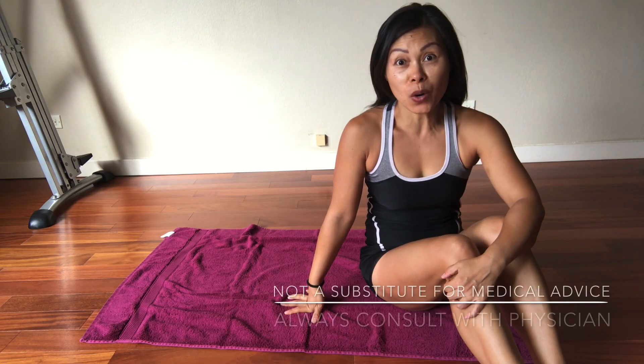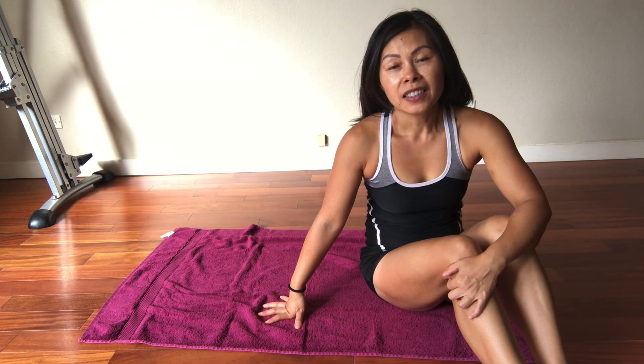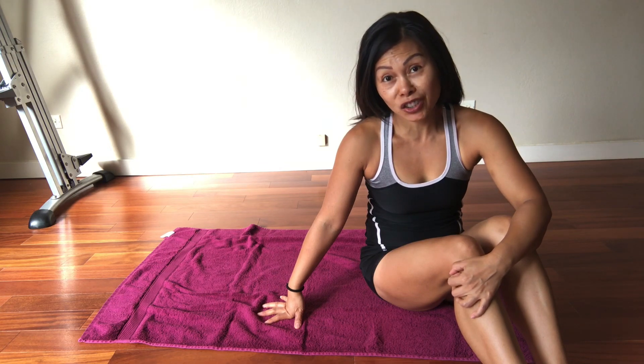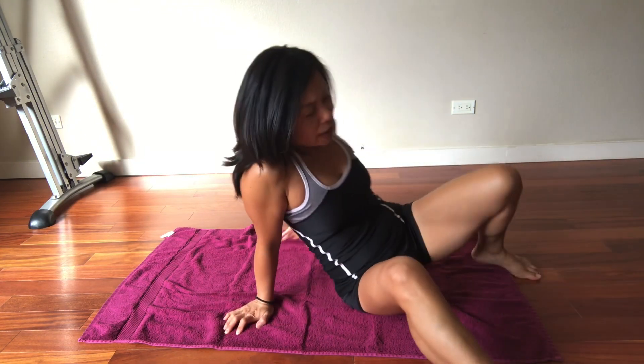This is video number 41. Today I'm going to show you an exercise on the floor with a towel for your obliques and your core. It's very simple but it can be very challenging if you're not engaging your core. If you're not engaging the right muscle, you're not going to be moving — and that's when you know you're not doing it correctly. Let's get started.